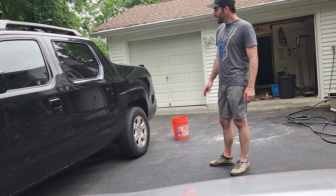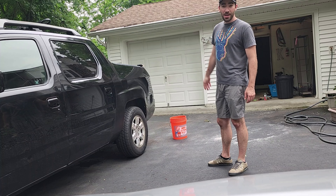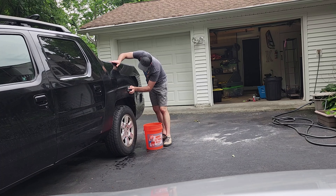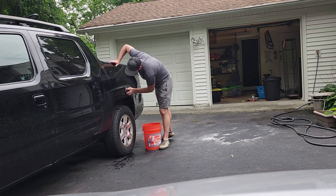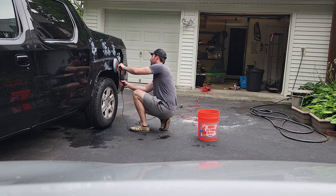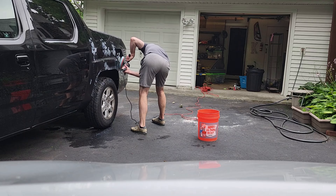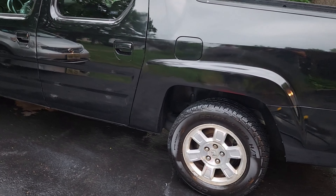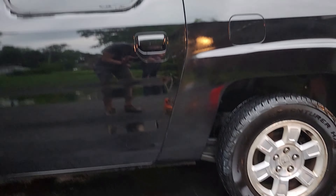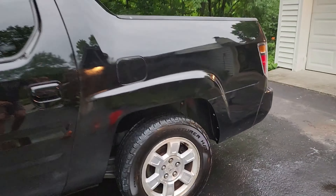This has had a good three days to dry, so I'm going to hit it with 1,000 and then 2,000 grit sandpaper, and then do a little buffing. Here's the finished product. Pretty happy. This is where that rust hole was, down here. I think it looks pretty good. That's it for this one. Until next time, I'm Carl, and I'll see ya.